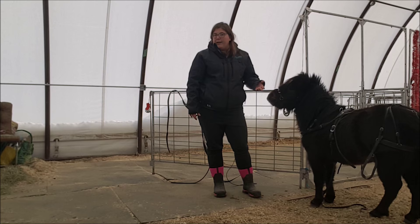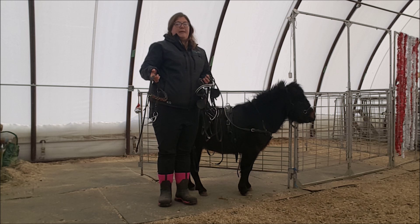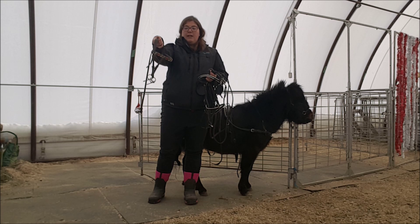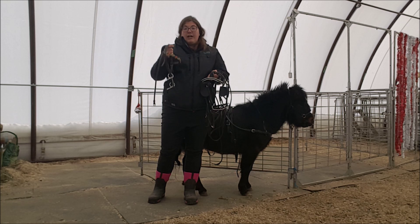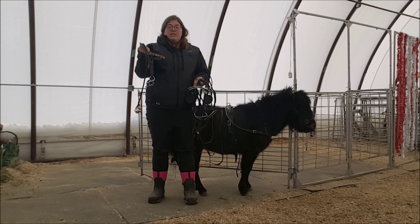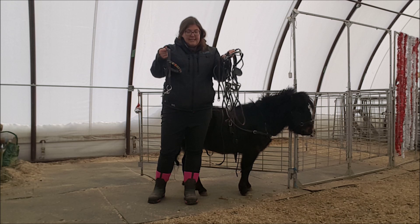Alright, I think that's all about the breast collar for now — we'll touch on it more as we hook them up to the cart. Let's move on to the bridle. The bridle has a few less variations than the other pieces of the harness. Basically it's going to be a bit, cheek pieces and a crown piece, brow band and a noseband. This is my starting bridle — it's an open bridle, which is the word we use for one that doesn't have any blinkers. I start every horse in an open bridle, and until they are really comfortable doing everything that I'm going to ask them to do in a blinker bridle, I don't move out of it. I want them to know what's going on.